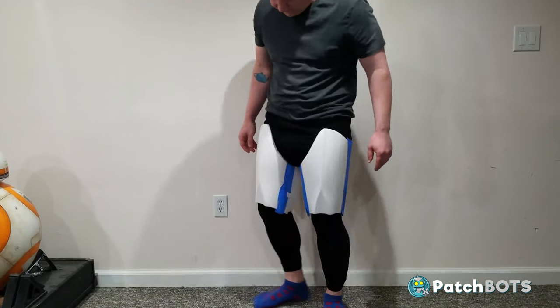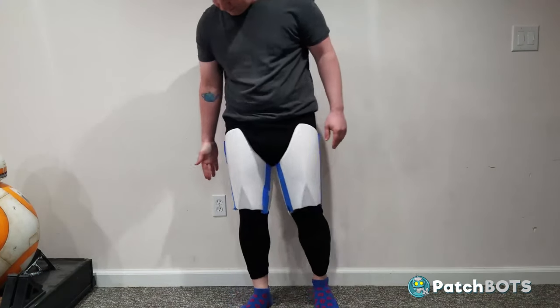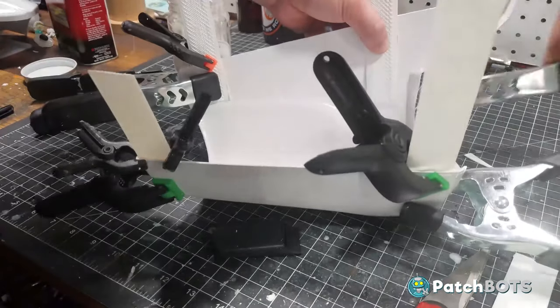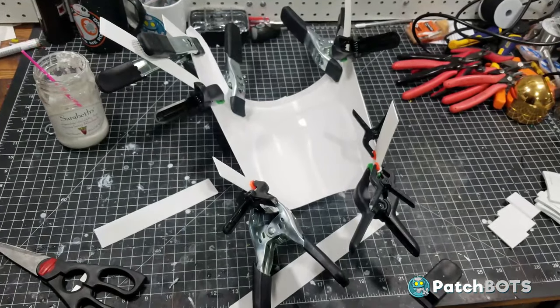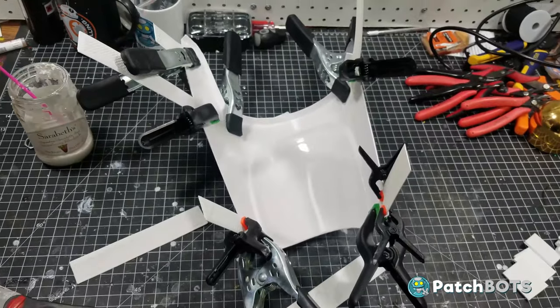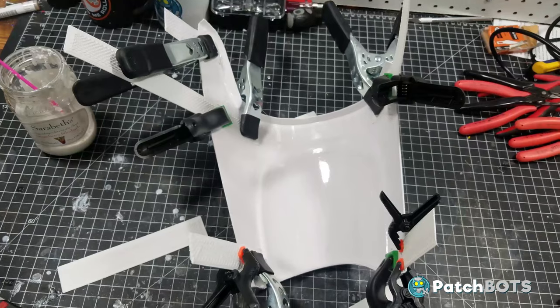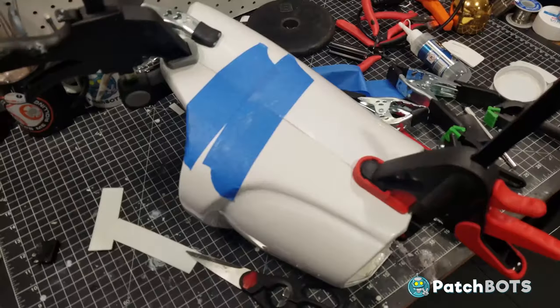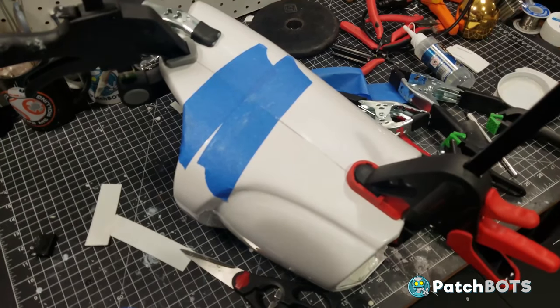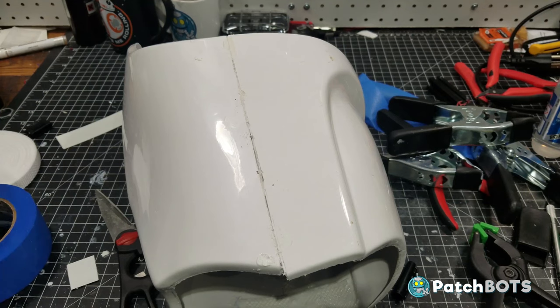Like the thighs here for example — getting these fitted was super easy and very similar to how the upper arms fit together. Once they were fitted and trimmed down to the correct size I added in five of my little ABS shims using ABS sludge to glue them down, placed near the top and bottom and one extra in the middle on the long side. When these were properly dried I added some ABS slurry to each of the tabs and clamped down the front half of the thigh piece. There was some gappage in between so I added a vertical shim between my horizontal ones and in the end everything fit together really nice.